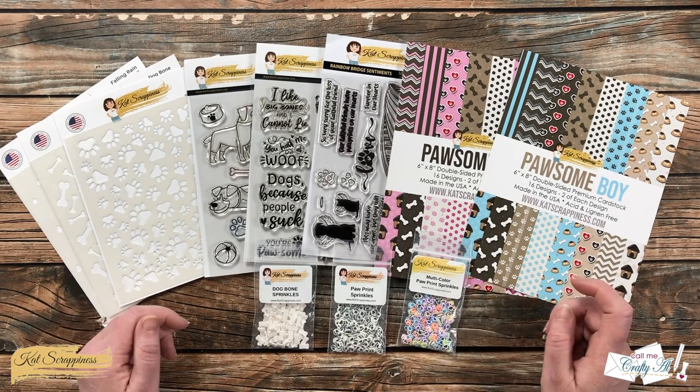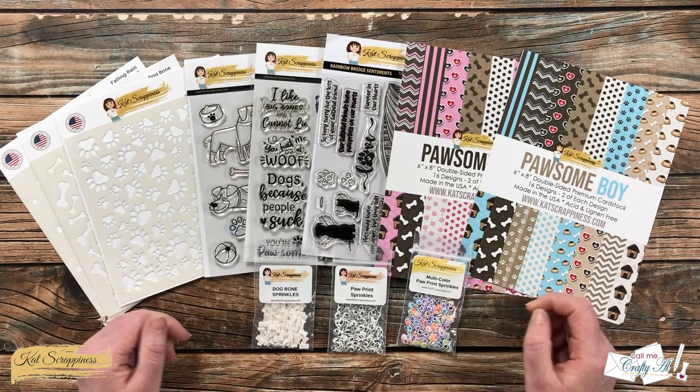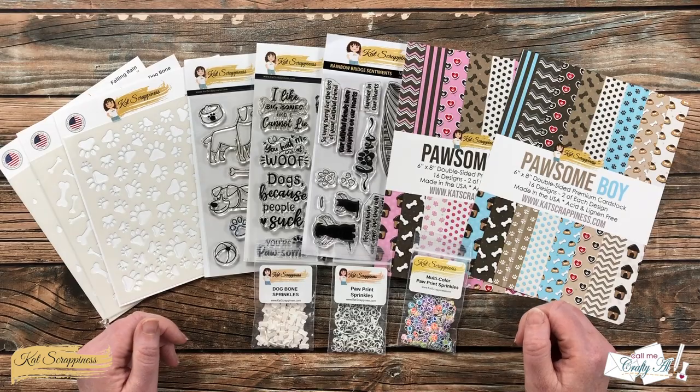Later in the video I'm going to show you three cards I made with some of these new products, and let me tell you — I'm not really a dog person, but I have had a blast with these new products.